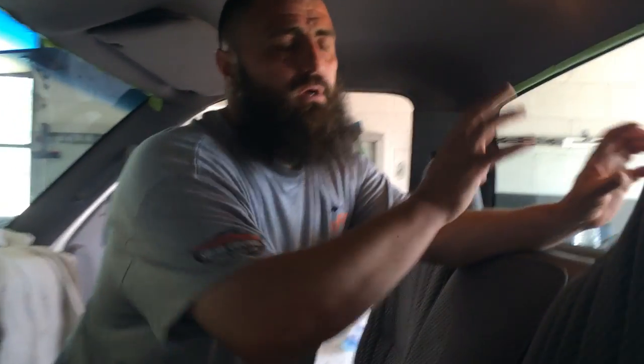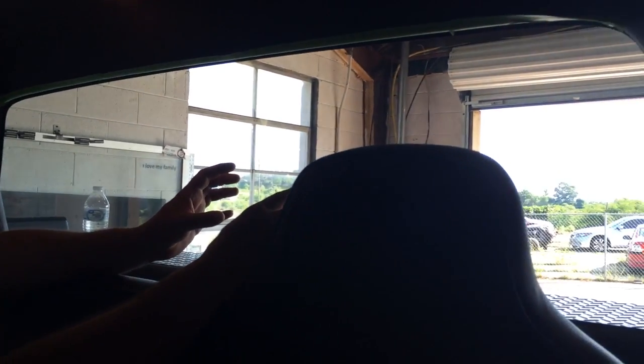Hey everybody, Rick Tallman with Window Film Revolution. We're working on a '97 or '98 Dodge Ram — these trucks are still out there. I just wanted to show you something; I'm about to do a reverse roll on this back window.